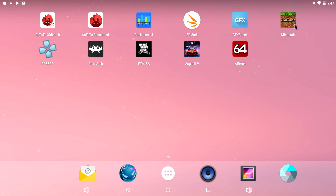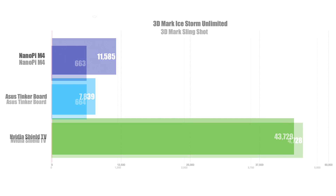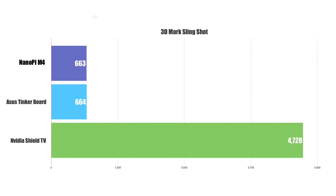The whole interface feels really snappy, so let's move on to some benchmarks. I ran the same benchmarks on my Asus Tinkerboard running Android 7.1.2 and my NVIDIA Shield Android TV — they're close enough in price range to compare. In 3DMark Ice Storm Unlimited, the NanoPi M4 scored 11,585, definitely beating the Asus Tinkerboard, but the NVIDIA Shield is way ahead. The Shield TV is $200 on Amazon but often on sale for $150–$160. Slingshot scores were pretty much dead on with the Tinkerboard, but the Shield once again destroyed us all.